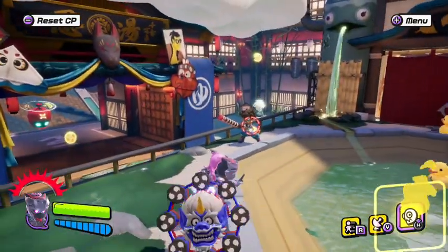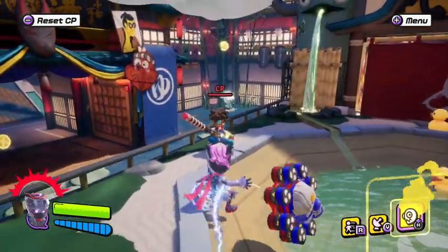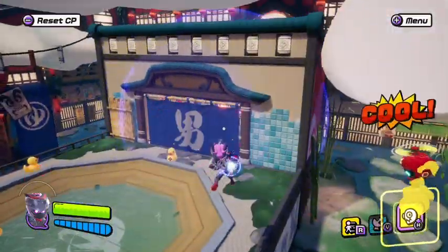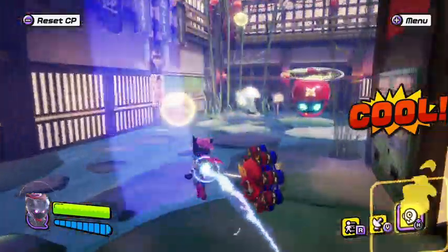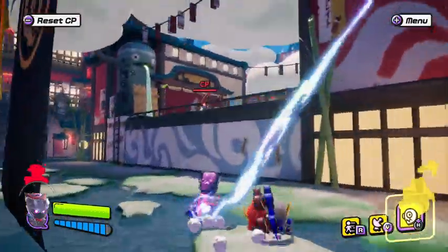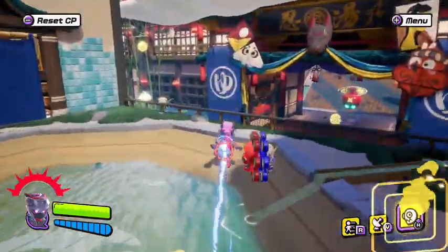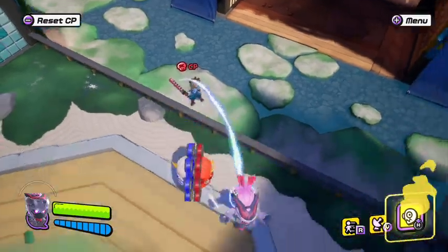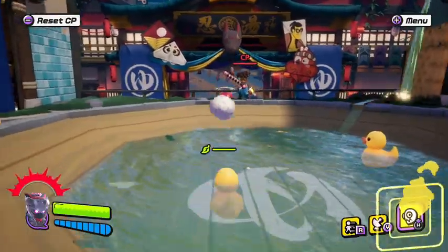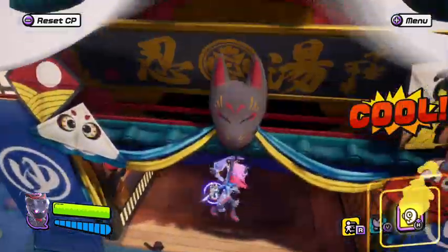I'm going to lock onto my opponent, press R to do the warp attack, then jump cancel. The timing has to be really precise. Let me reset the computer and try it one more time. And it works. The key is locking on, doing the warp attack, then immediately jump canceling.